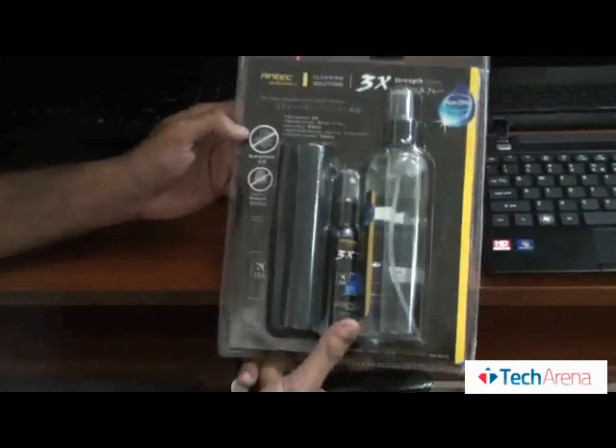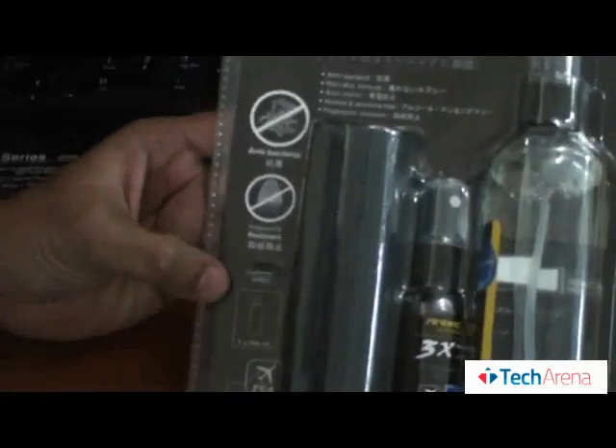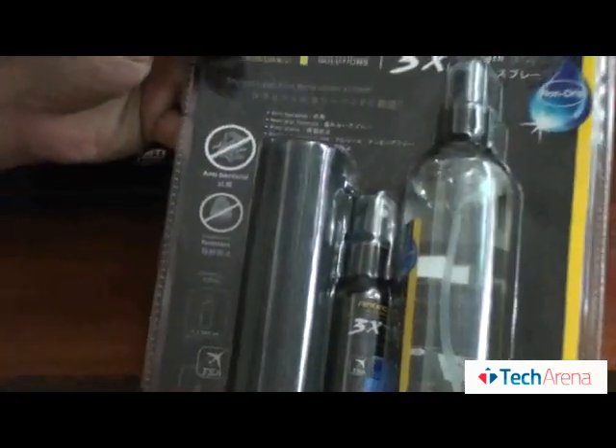As you can see, it is anti-bacterial and finger resistance. Let's open it and try.